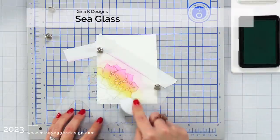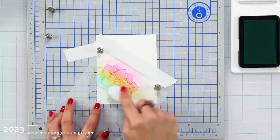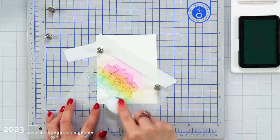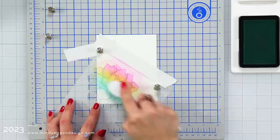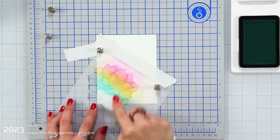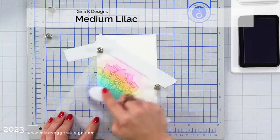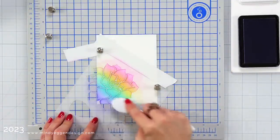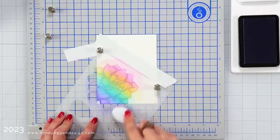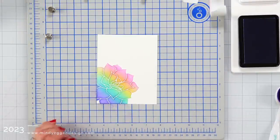My third color is going to be sea glass. As I blended that sweet corn into the light orchid it created kind of that orange tone. The sea glass into sweet corn is going to create kind of that green, and then my last color is going to be medium lilac, which is another one of her newer colors. I'm bringing that down into that sea glass — one of my favorite combinations is that lilac into the sea glass.